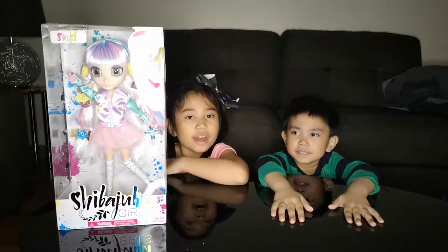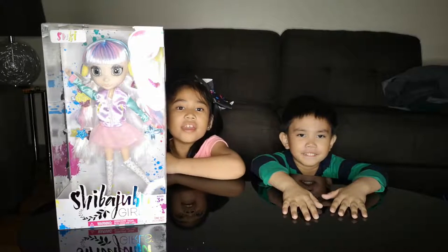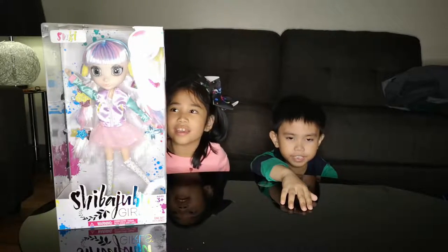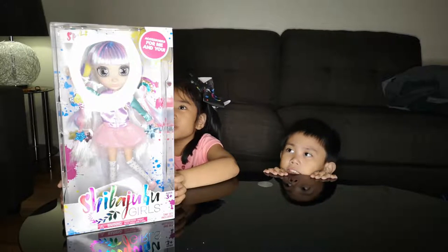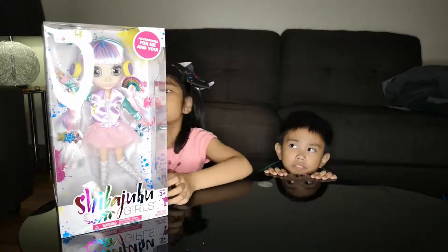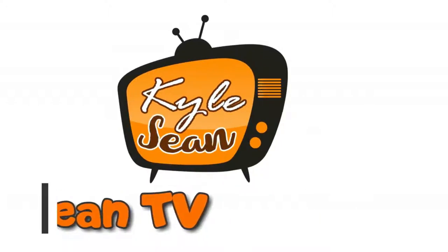Hi guys, welcome to Carl's Shun TV. We will be unboxing the Shiba Juku Girls, and we will unbox Sookie.